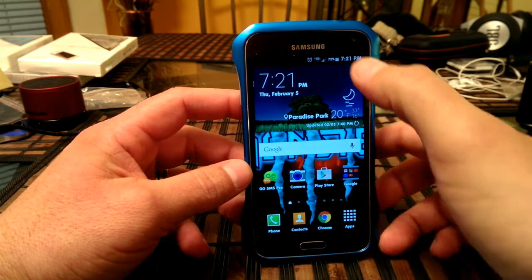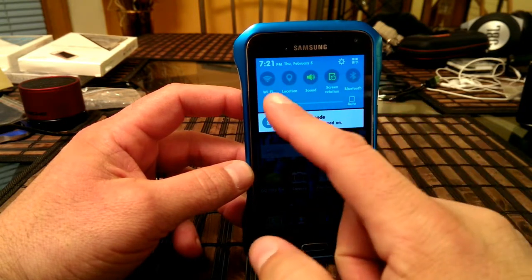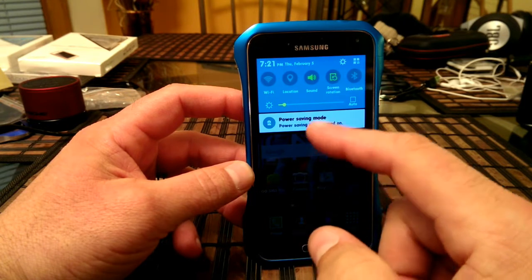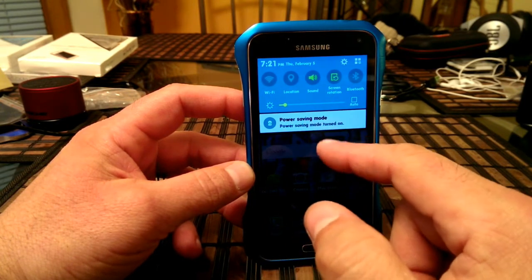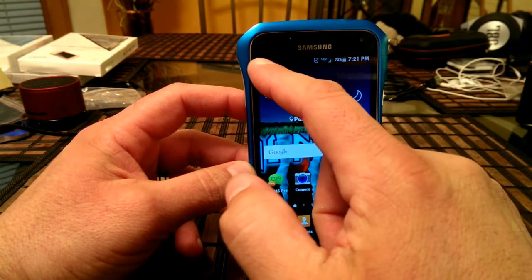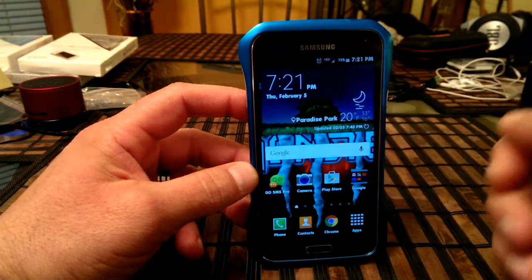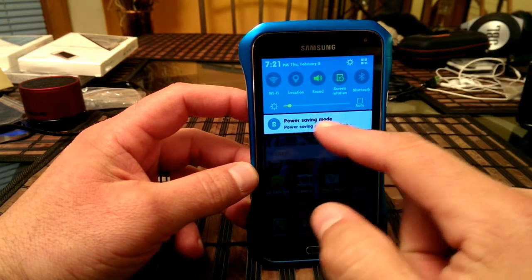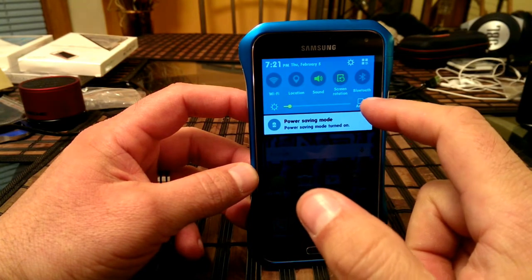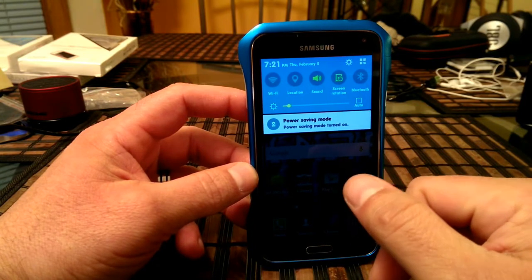When you swipe down, the menu changed — the look of the icons is different now. It's showing right here that I'm using power saving mode. Before, there was a little icon showing in the corner that looked like a battery saying power saving mode, but now it's not showing there — you see it right here in the quick settings panel instead.